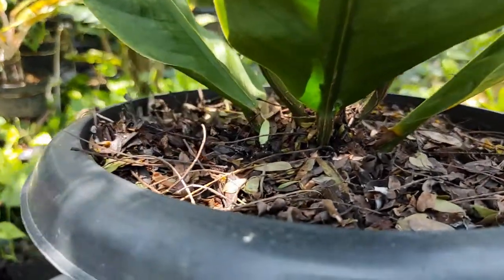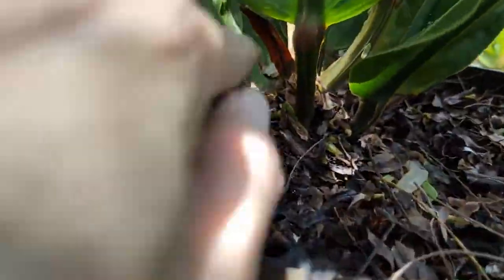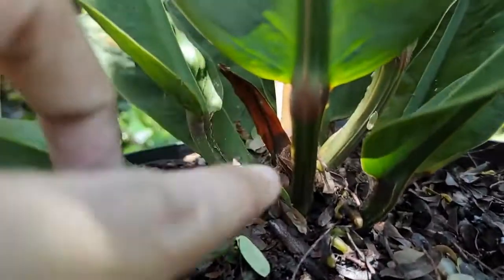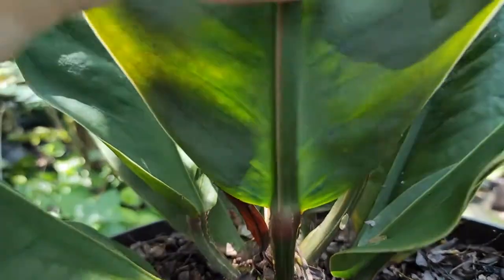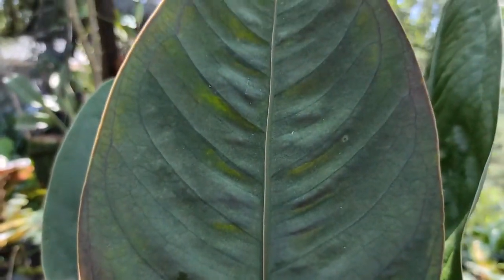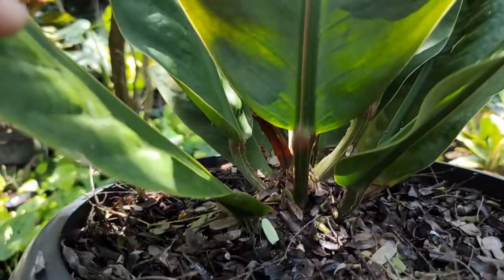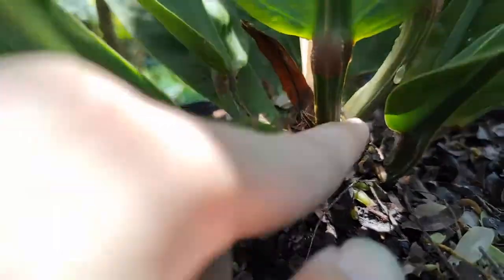Untuk stangnya atau batang daunnya, di sini bisa dibilang cukup pendek sobat — sangat pendek sekali. Ini bentuk stangnya seperti ini, warna kemerahan, diikuti dengan list kekuningan di tengah daunnya. Sangat gagah sekali ya sobat. Stangnya paling hanya sekitar 5 cm mungkin.